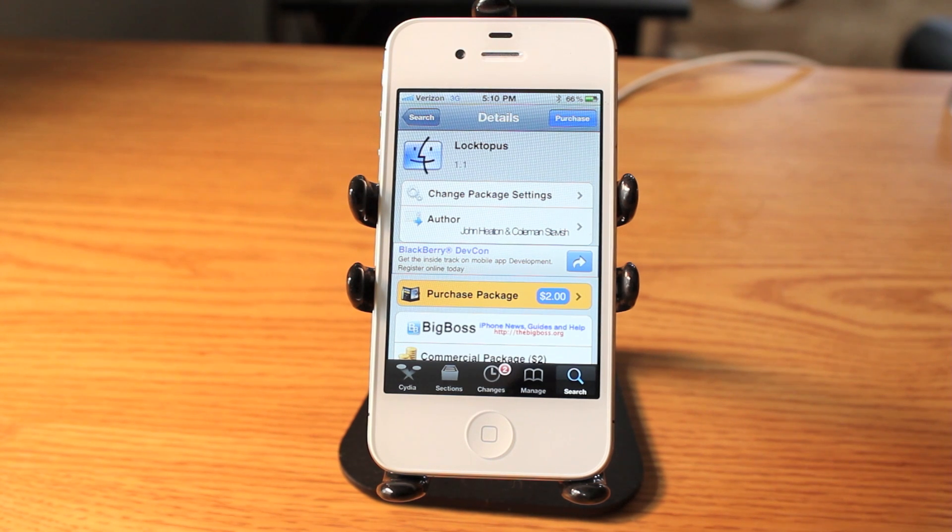Hey guys, Matt here from Today's iPhone. Today we are going to be checking out Loctopus, a Cydia application which costs $2.00. It can be found in the Big Boss repo which by default is already in Cydia, so all you have to do is search Loctopus and you can download it.